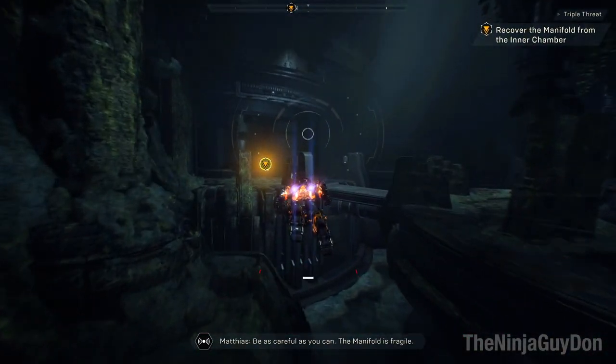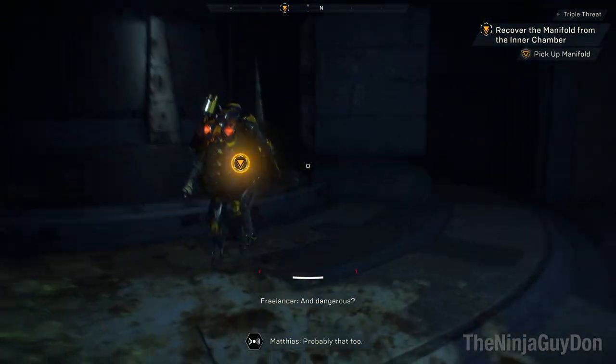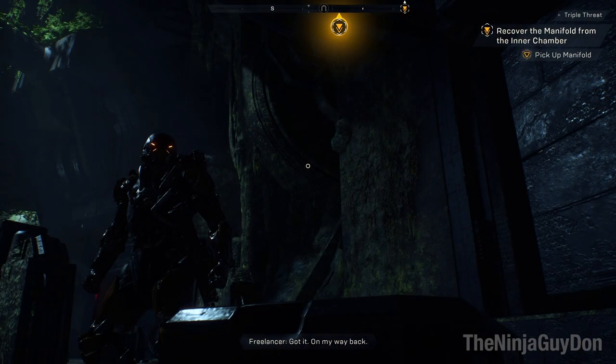Shaper structure — and dangerous. Probably that too. Got it. On my way back.